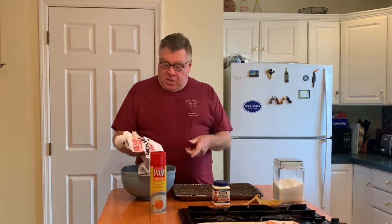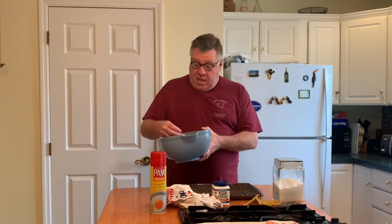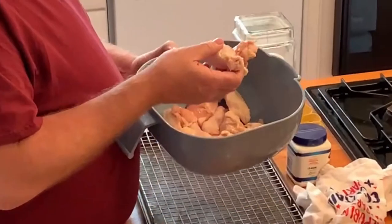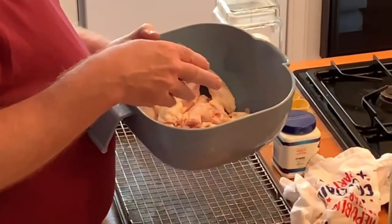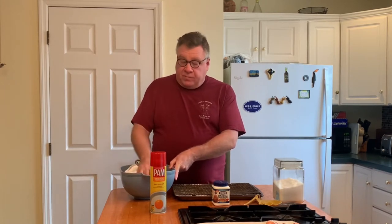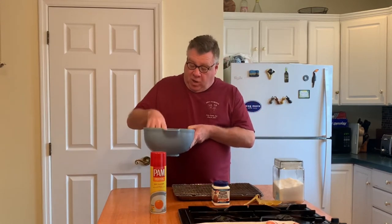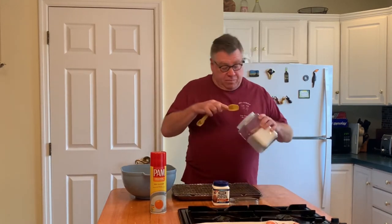I have a bunch of chicken wings here — they were frozen. What I like about these is they don't have the tips, so I don't have the fuss of cutting them up and figuring out what to do with the tips. I have done that before and used the tips to make broth. I'm taking a clean dish towel and after they thawed, I rinsed them with water and now I'm drying them off. This is kosher salt — putting in about a teaspoon for around 16 to 18 pieces of wing.